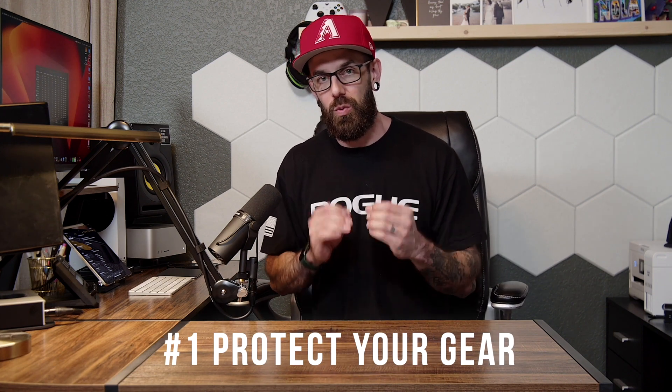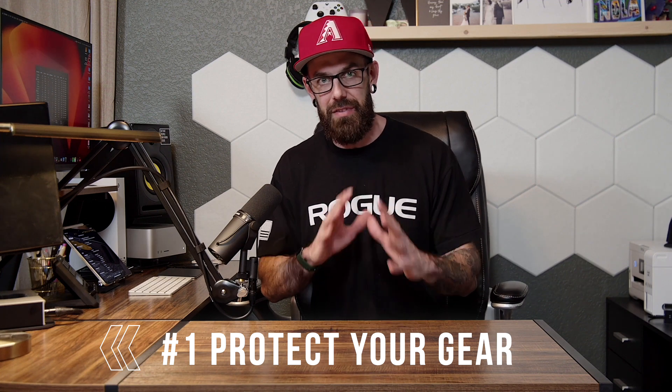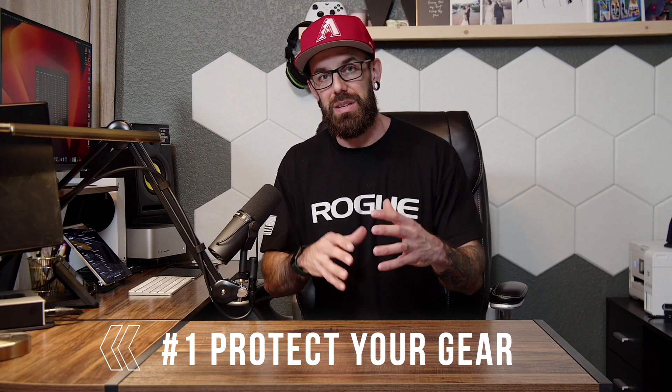Number one: when you are trying to live stream, specifically in a portable setting such as what we do every week — we are a church, we set up in a school and we set up our live stream — number one is protect your gear. Your gear is an investment into your ministry, into your business, into your life. So you want to protect it.